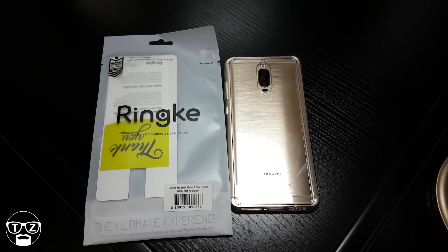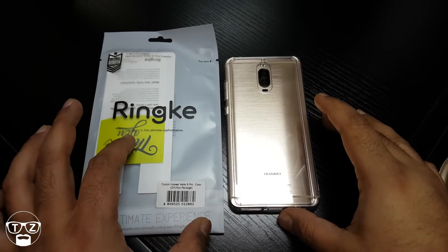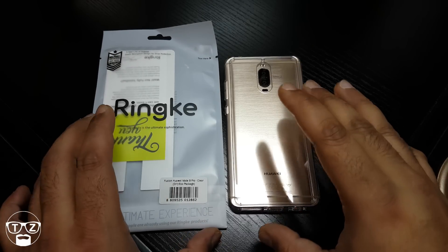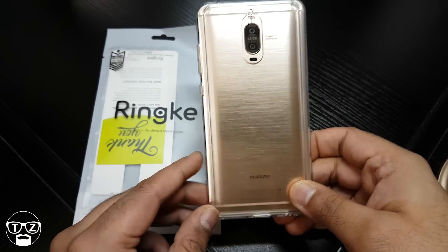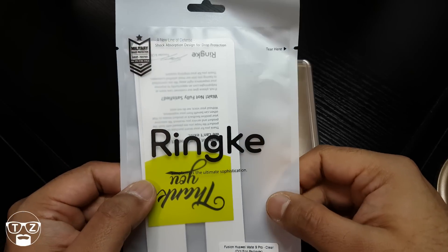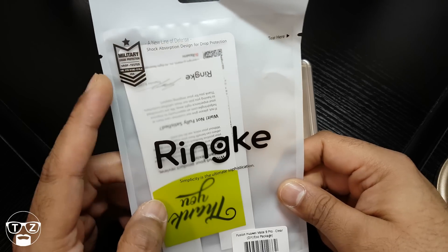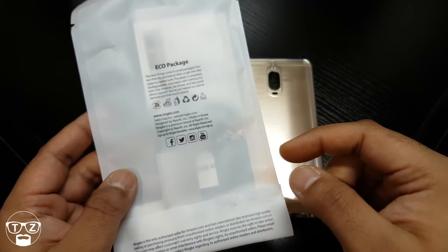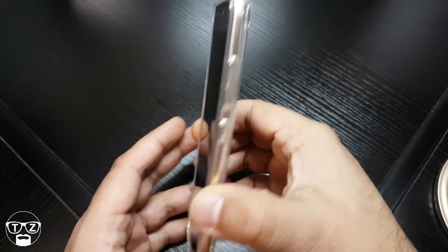Hi guys, this is Techzilla back again with another review. This time it's a case from Rinky — it's the Fusion for the Mate 9 Pro. I've got it in clear because I've got the gold Mate 9 Pro. That's the usual packaging; it comes with a stencil in there if you want to make your own patterns for the back. There's a thank you card, it's military drop tested, and it's about nine pounds. I'll leave links in the description where you can pick it up.